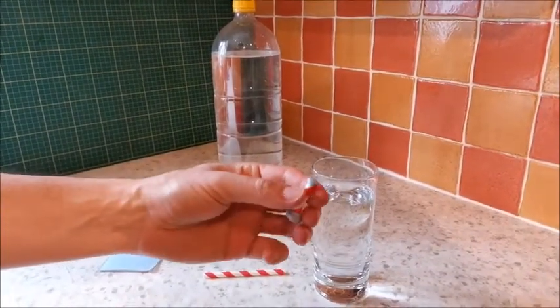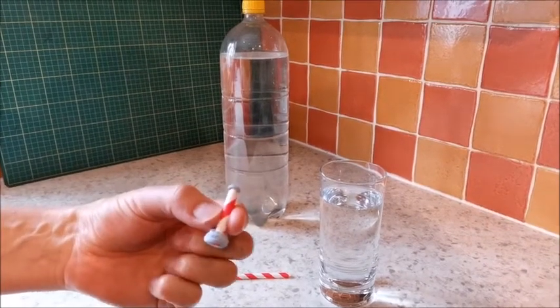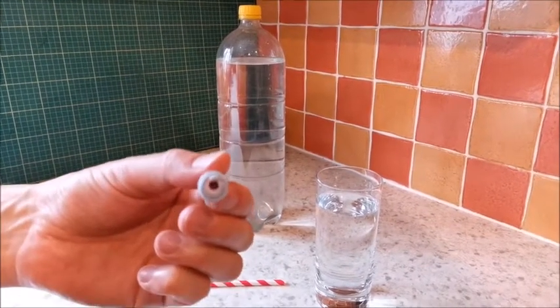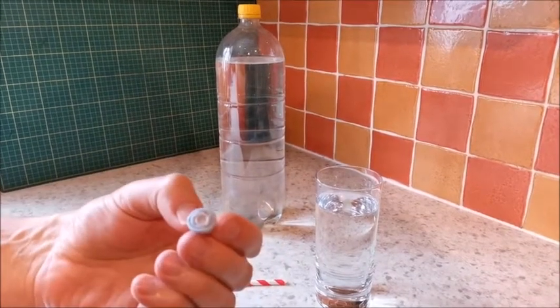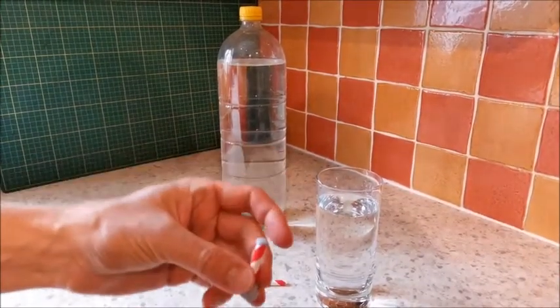Then you need a little blob of plasticine on the top. If you don't have plasticine, you can use Blu-Tac, as I've done here. And then another blob on the bottom, wrapped around. You can see there's a hole there. The idea is it's sealed at the top so no air can escape, and at the bottom no water should be able to get in because there'll be air trapped inside.